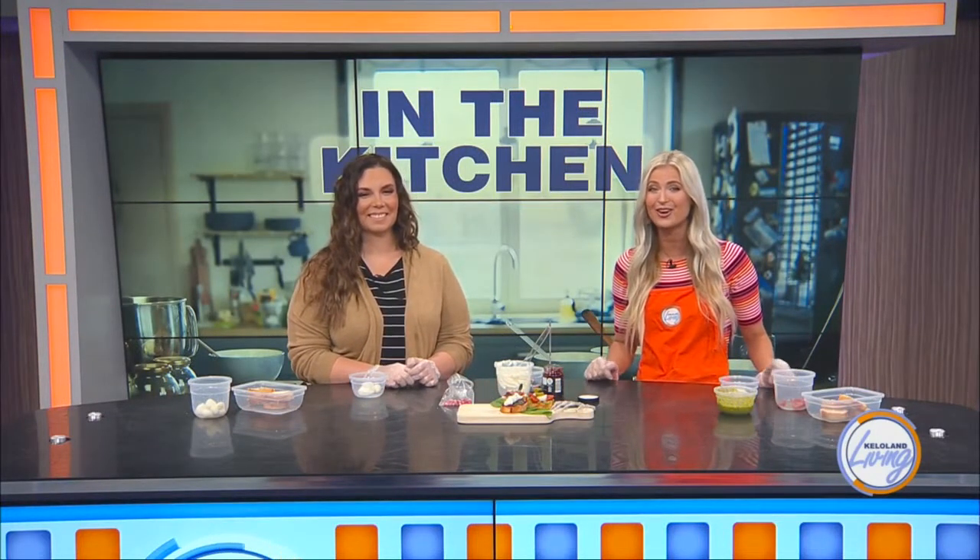Putting together the perfect fall dinner party menu can be a challenge. Do you lean into the creepy before Halloween, or is a turkey a necessity all season long, and what does it take to make the perfect fall appetizer? Thankfully, our next guest has the perfect idea, and all of your guests will be raving tonight, especially thanks to a creepy twist.